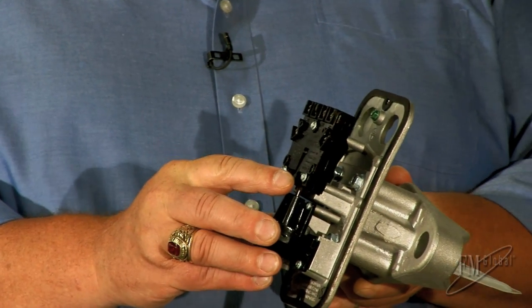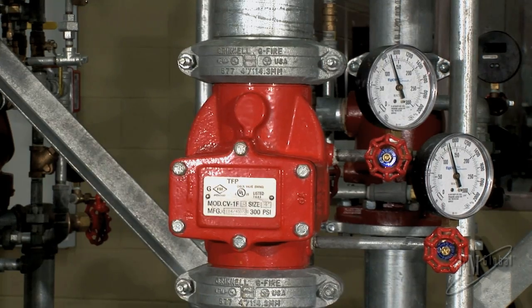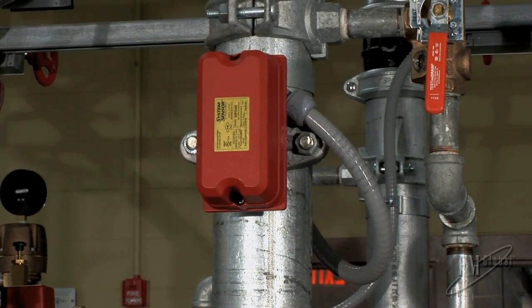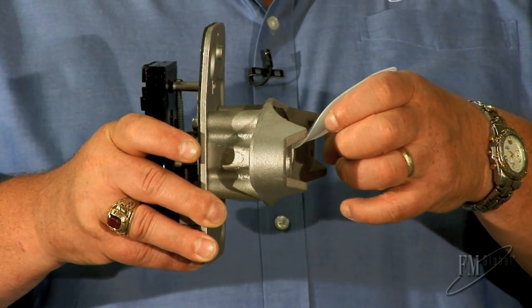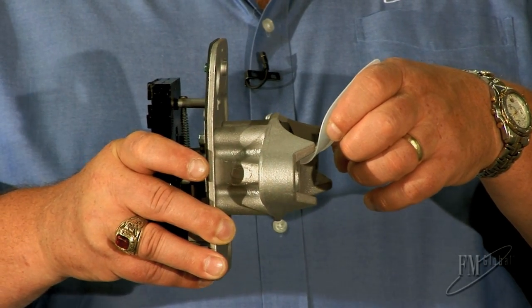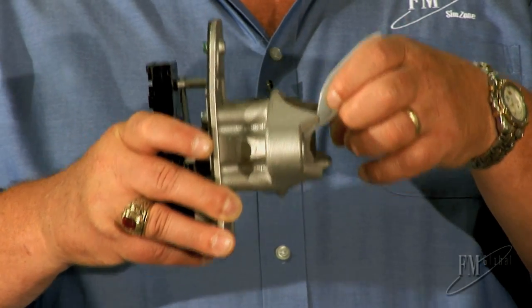There is an adjustment screw for a time delay, so that small bumps in water pressure don't give you a false alarm. Anytime you see the water flow alarm — the red box on the pipe — it's a wet system, because every other type of system would have a slug of water going through that pipe when the valve tripped, and that could damage or even break it off and plug downstream piping. So you'll only see the water flow alarm on a wet system.